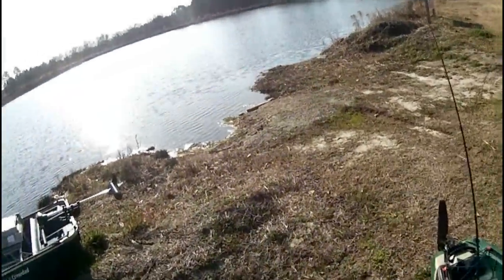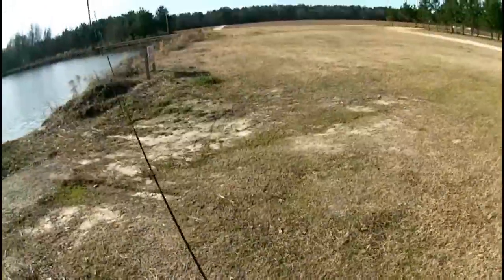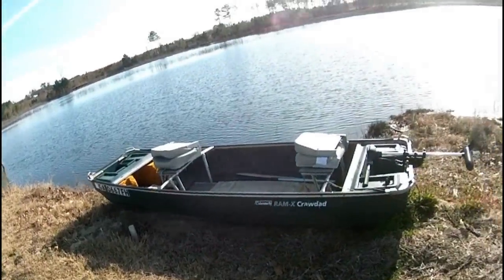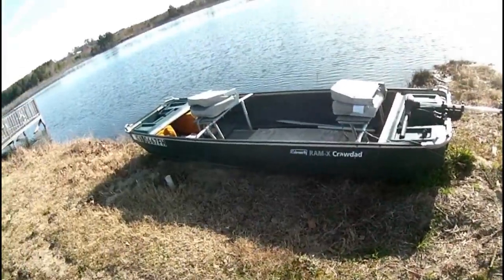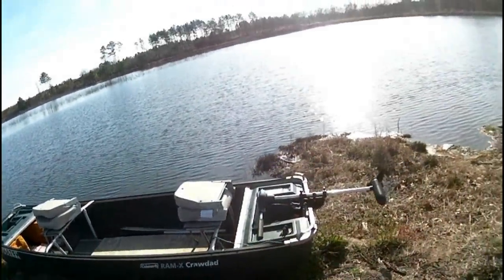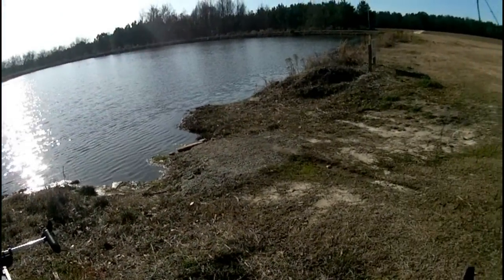It's a beautiful day out here. It's a little chilly, so I'm going to put on my hoodie. Going to locate some bass and get some fish in the kayak.